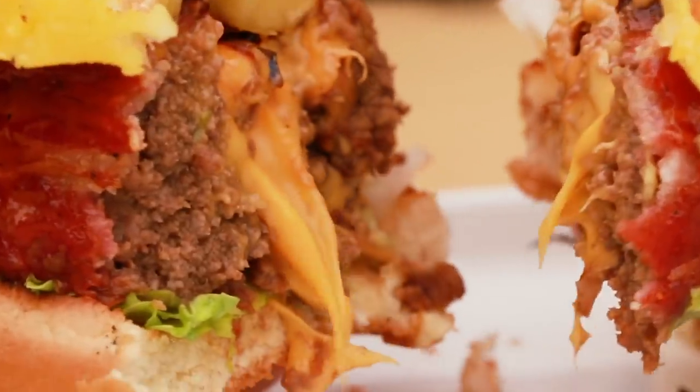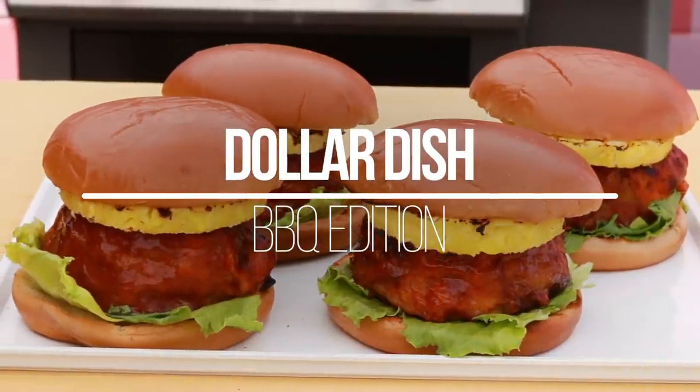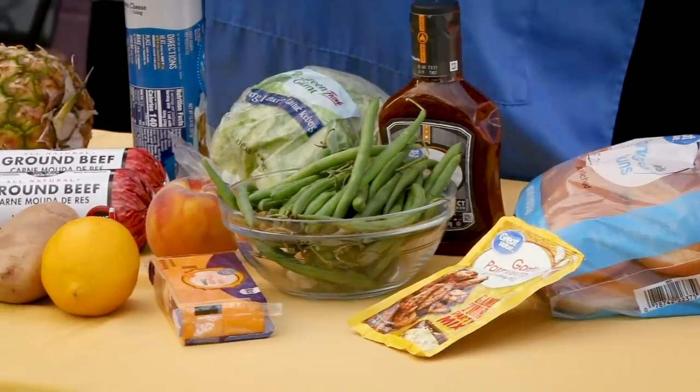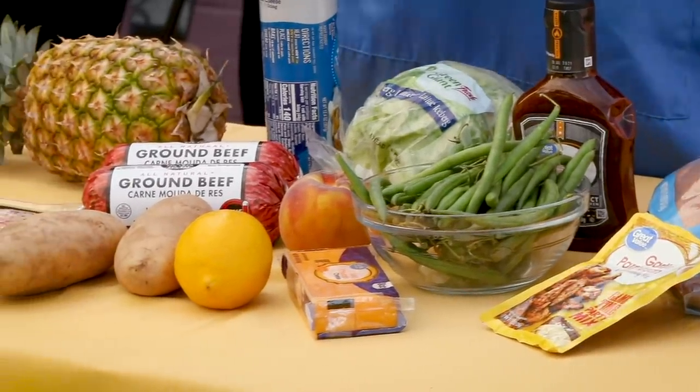What's up everybody, I'm David, and you know I love a good barbecue, but only on a budget. So today I'm gonna show you how to make a barbecue for four for only $20. As you can see, I've already went shopping and we got some pretty good deals here. Now I did go a little bit over budget, but I think we still did pretty good. The total only came out to $20.43.